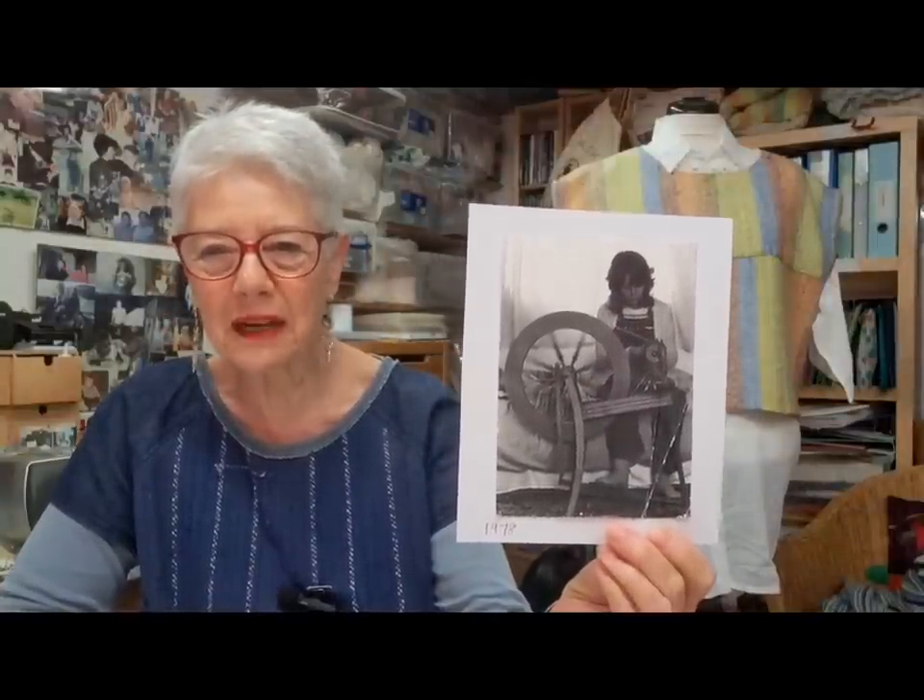Like most people, I was taught to spin on an Ashford Traditional wheel. This is me sitting on my bed spinning — very easy to learn on, and it came as a kit which was just so clever.